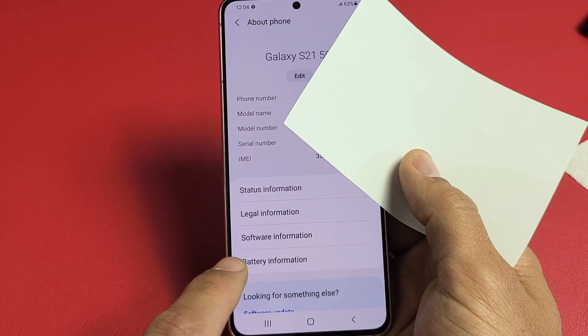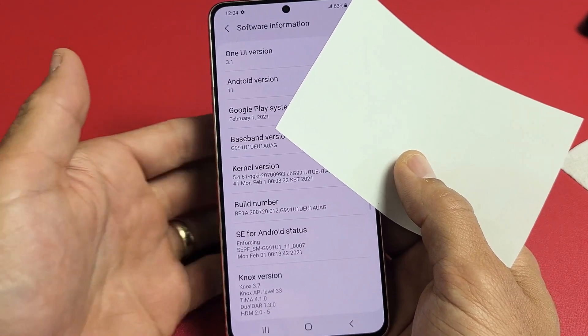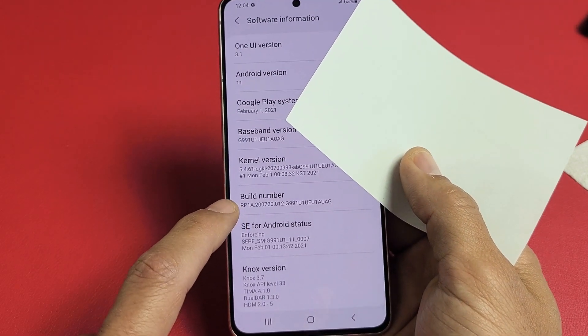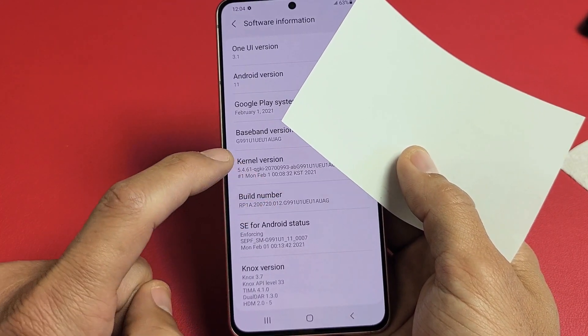Now, once you tap on About Phone, the next thing you want to do is tap on Software Information down here. We're going to tap that, and now we're going to go down to where it says Build Number. We're going to tap this seven times to enable developer options mode.